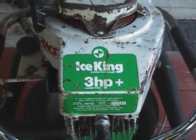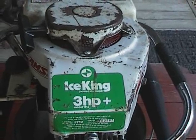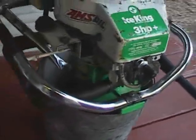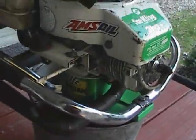It's an Ice King. I'm not sure how old it is, but it calls for regular leaded gas, so it's got to be from the 70s, I'm guessing. It's got a regular old Tecumseh 3-horsepower 2-stroke engine.